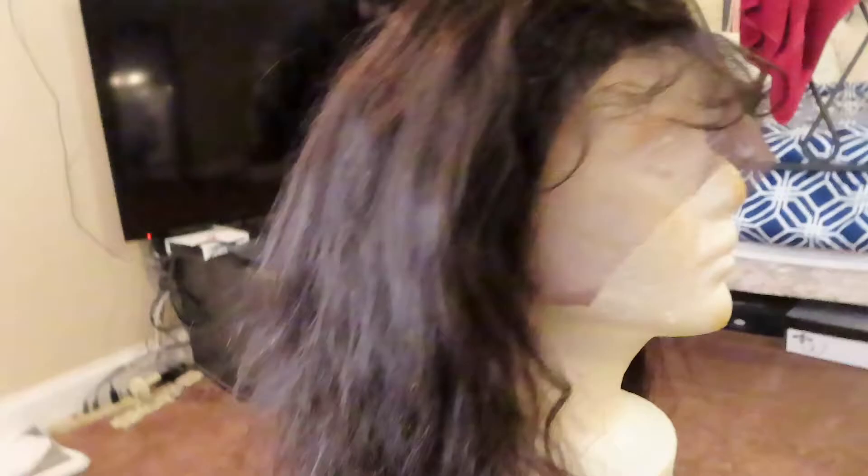Something I noticed about this wig is that it has short pieces here and then it's long. I don't know if that's because of the way it's customized, but there are short pieces around the top part here — the hair is shorter here, all of this is shorter — and then the rest of it is longer. I don't know why it's like that, but I'm gonna go ahead and see if I can fix it up and I'll be back.